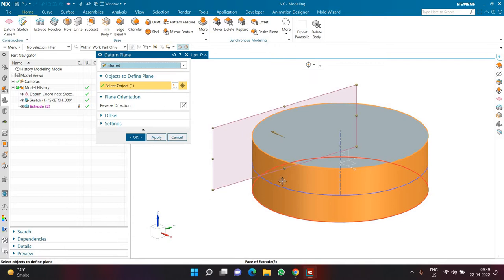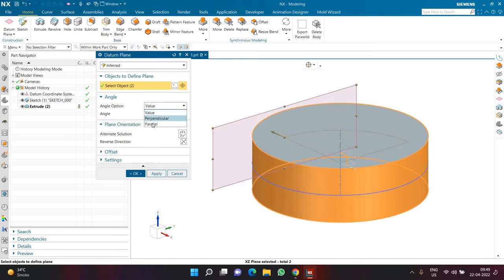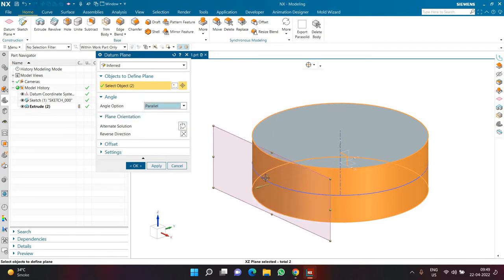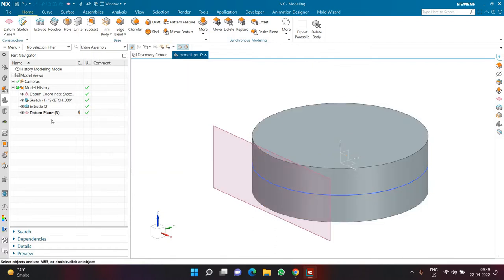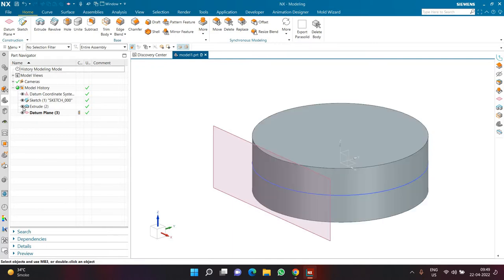My line is positioned such that I want the datum plane exactly in front of it. I'll select the XZ plane and set the angle option to parallel, making sure the plane aligns correctly. Once I click OK, hiding the extrude confirms the plane is exactly where the line is. Now I can create a sketch on this datum plane.